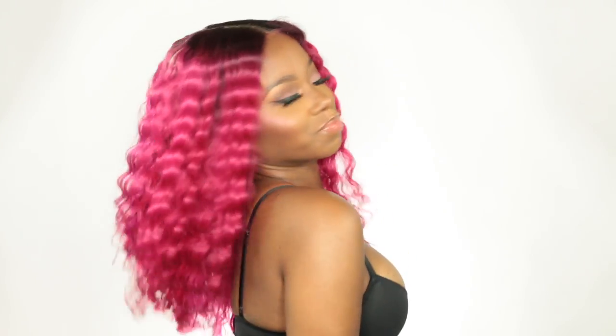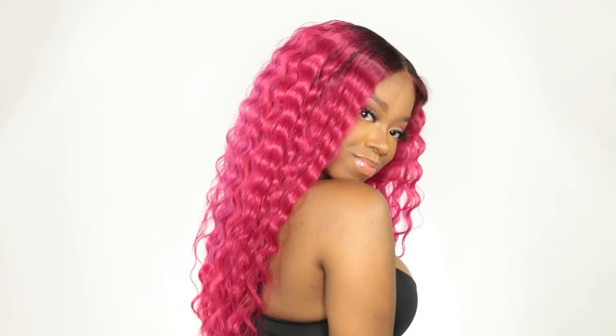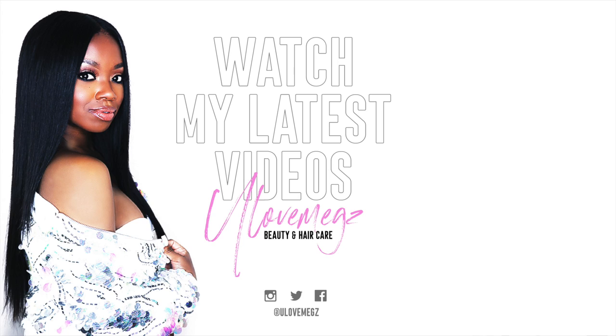That's going to be the next video — me fixing that. All the products I use will be in the description below along with a coupon code for you to get some savings on your hair, and a link to her hair company. It has so much body — I love it! Don't forget to check out more of my videos and stick along with me.